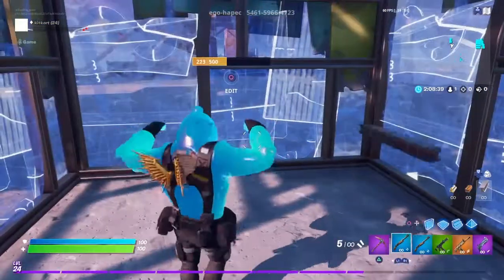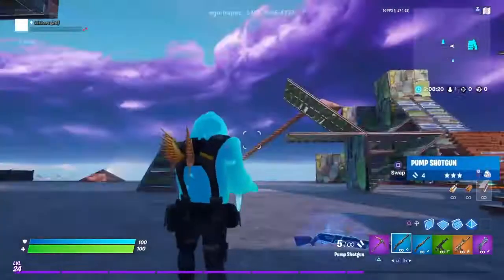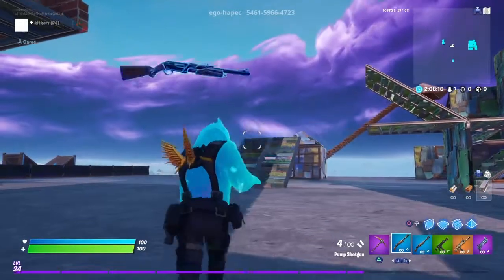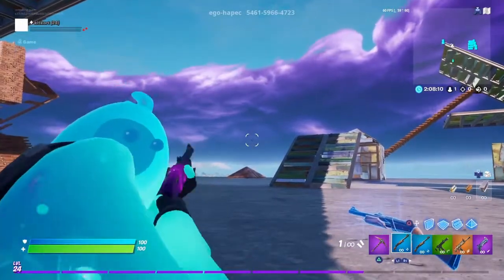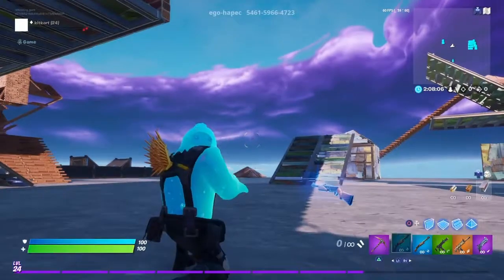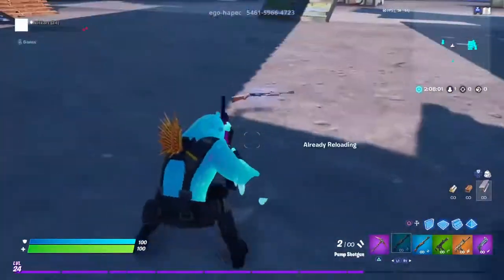Hey guys, it's Roy, and today I'm going to show you how to do double pump. So this is how you do double pump — you do this, and every time you switch normal. Guys, replay that.